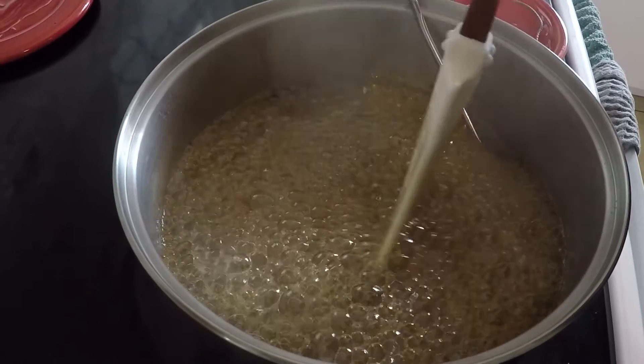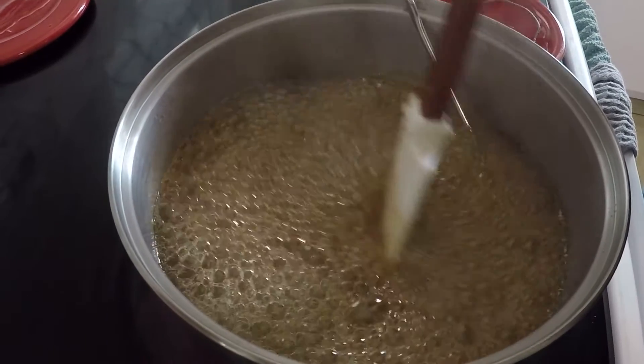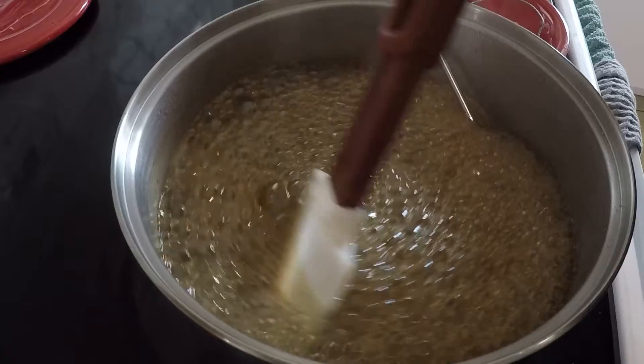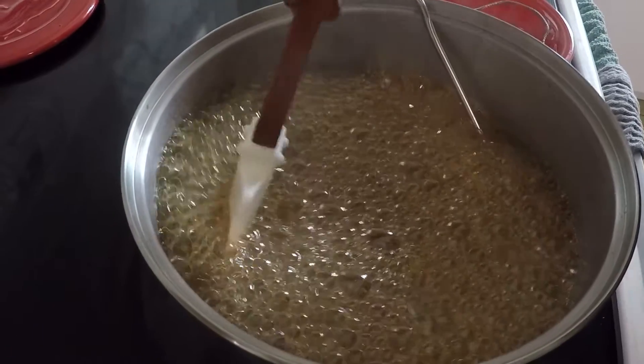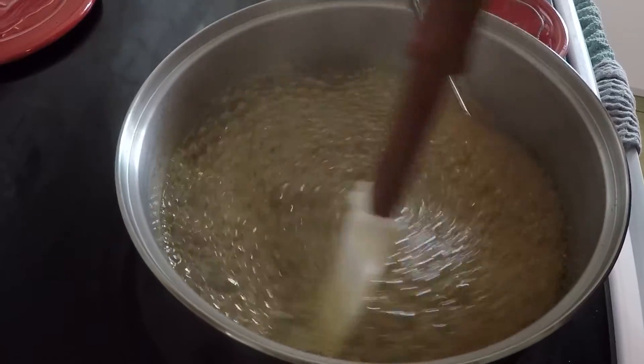A good rule of thumb is to triple the volume of whatever you are putting in as ingredients. In this case we had a cup of sugar plus a cup of coffee — that's two cups — so you want your pan to at least hold six cups at the bare minimum.